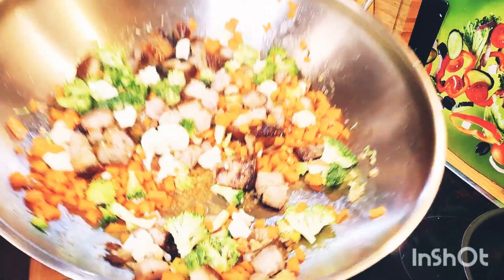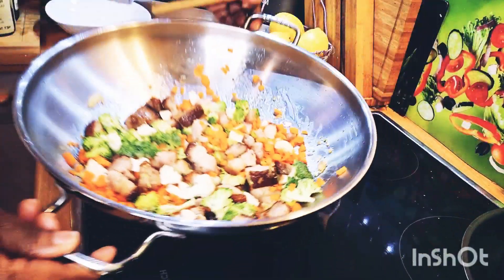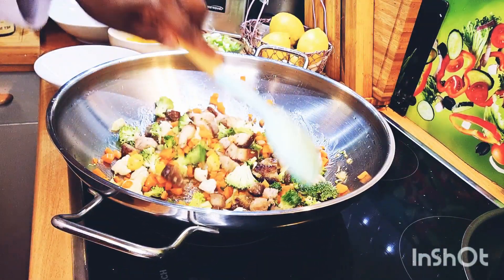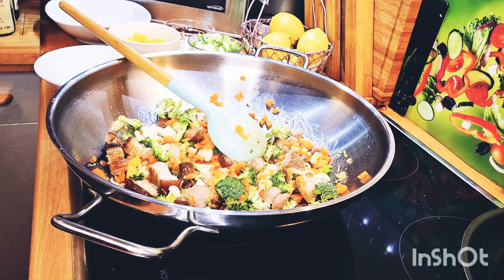Look how lovely — everything is cooking here. Before we add the rice, we're not adding it in just yet. Everything has to be properly and well cooked down first.